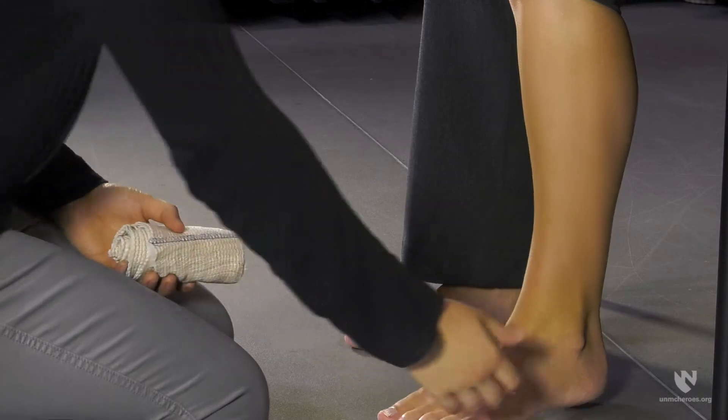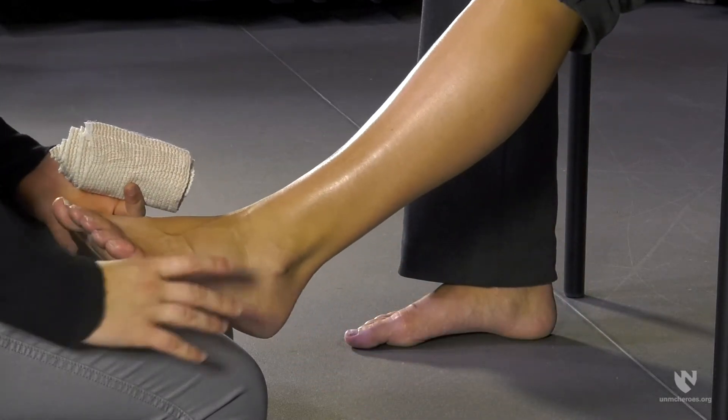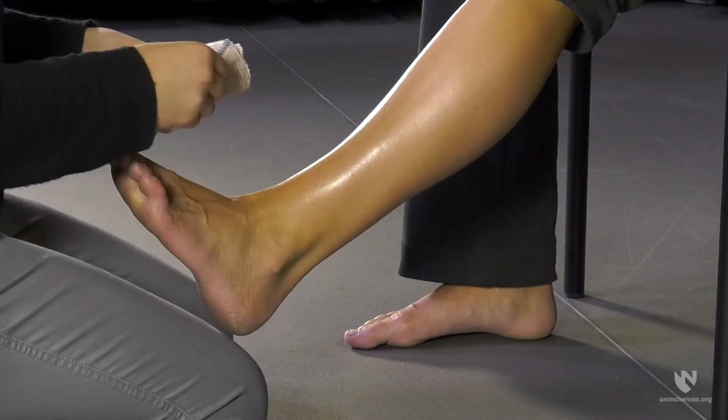To begin, have the individual find a comfortable place to sit. With your supplies close by, kneel in front of the individual so that you have a good view of the injured ankle. Instruct the individual to straighten their injured leg and pull their toes towards their shin to form a 90 degree angle.